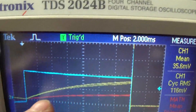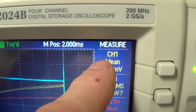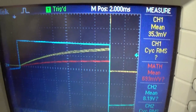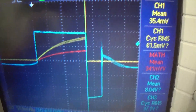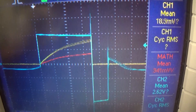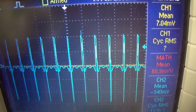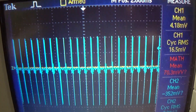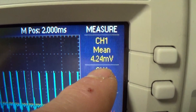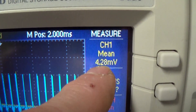We're going to be looking at that. There is our current, and I've engaged the mass function - there is our data. I just want to show you a close-up of what it looks like: very clean. I'll put in a lot of samples in the window so that we have a very good number of samples to make our data more accurate. So that is our means across our current sensing resistor - keep that in mind.